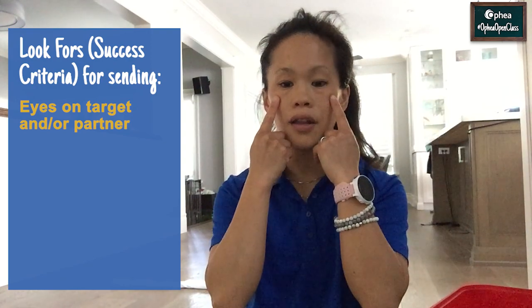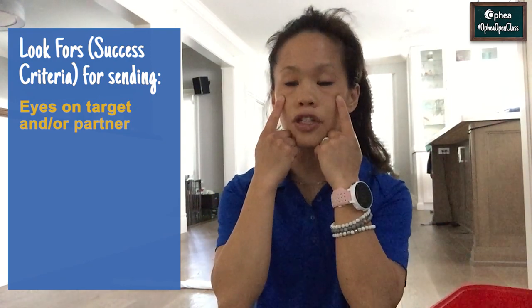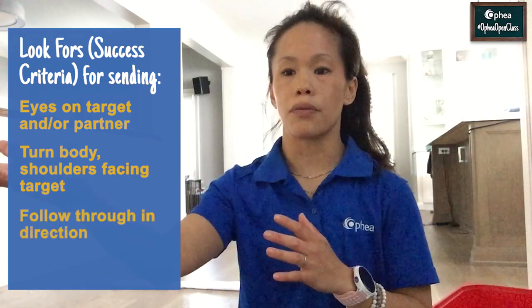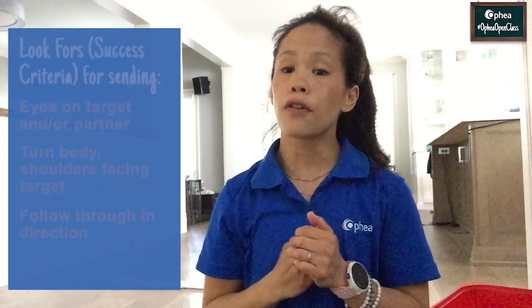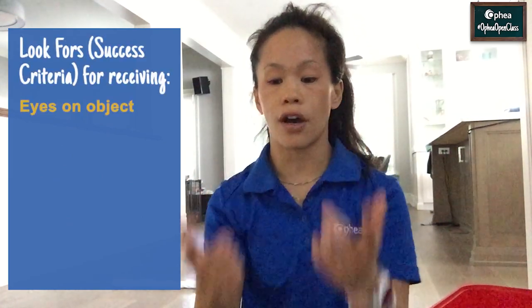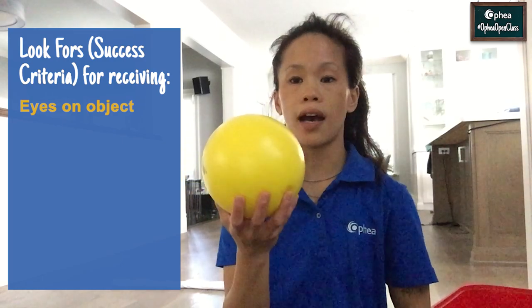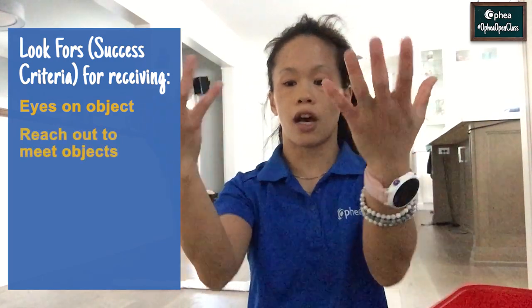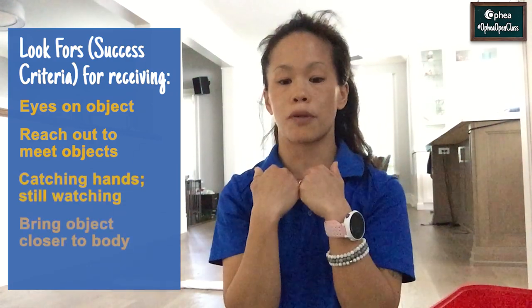So here are your look fors for today. For sending the object, make sure your eyes are on the target — here the target is at the different distances. Two, your body is facing the target, and three, you're following through in your roll. For the look fors for receiving the object, your eyes are on the object. So in this game, you're going to have your eyes on the ball, then you're going to receive the object by having your hands out and then bringing it to your body.